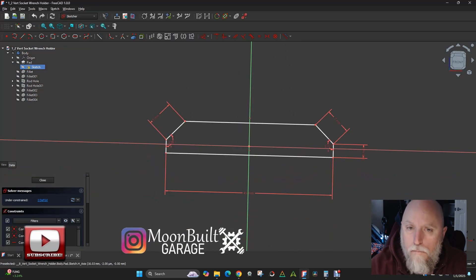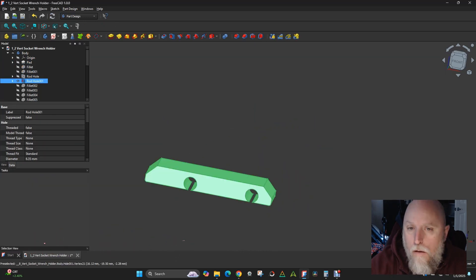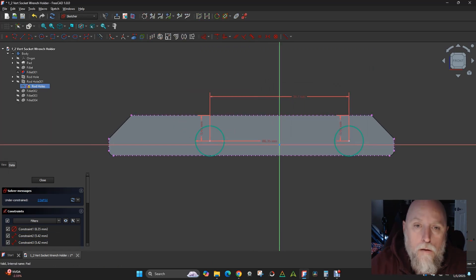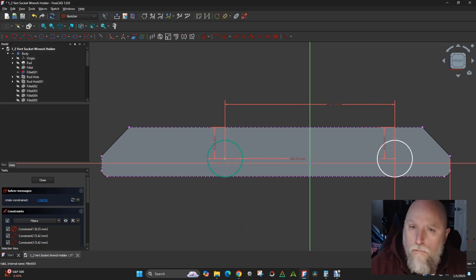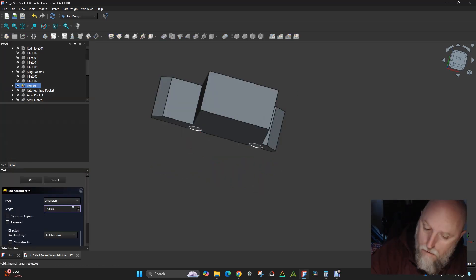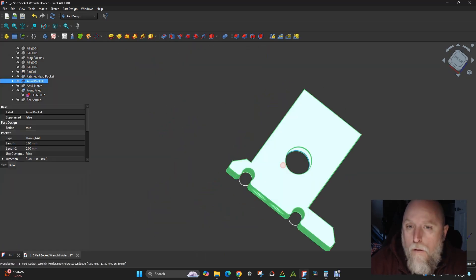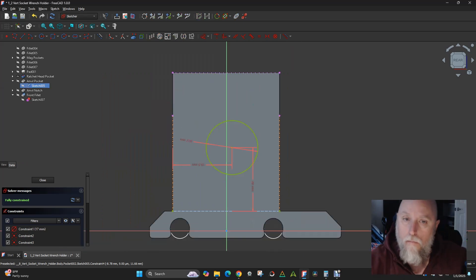Here I'm working on the half inch ratchet organizer. I tried to take the three-eighths design I'd already made and modify it for the half inch. I'm learning CAD as I go, and I'm finding that as I make changes I'm breaking things further down the line - I'm learning that the order of operations really matters in part design. Here I'm making the holes that mount the organizer to the same rods that the alien space saver organizers use, so I need to make sure everything lines up.